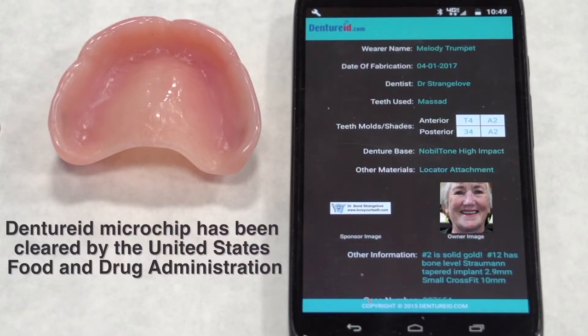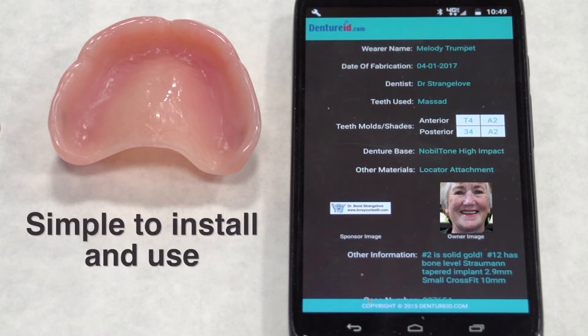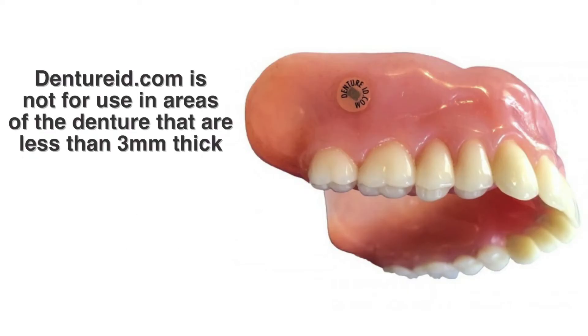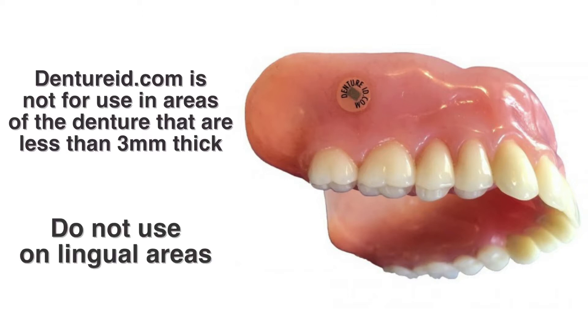DentureID.com microchip has been cleared by the U.S. Food and Drug Administration. It is simple to install. Please note that DentureID.com microchip is not indicated for use in areas of the denture that are less than 3 mm thick. Do not use on lingual areas.